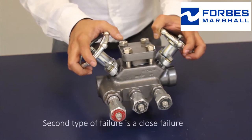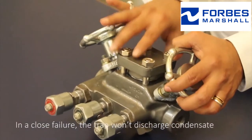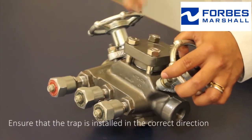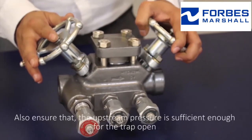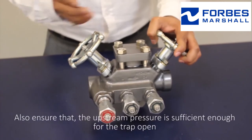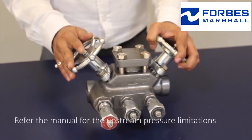The second type of failure is a closed failure. In a closed failure, the trap won't discharge condensate. Ensure that the trap is installed in the correct direction and that the upstream pressure is sufficient enough for the trap to open. Refer to the manual for upstream pressure limitations.